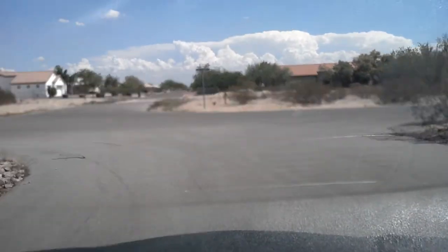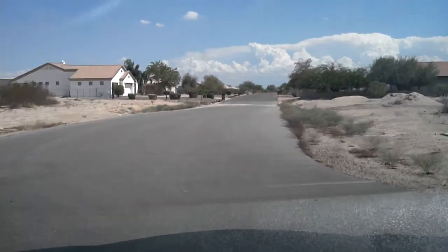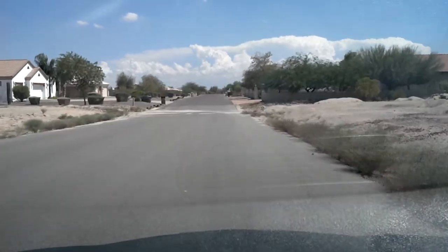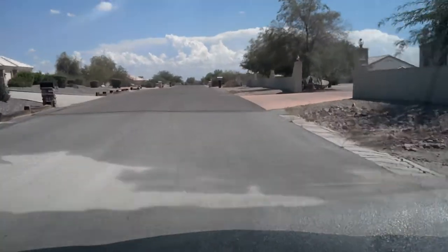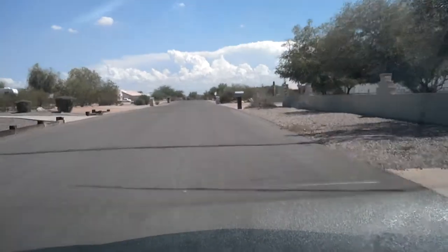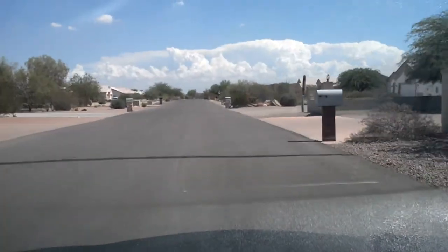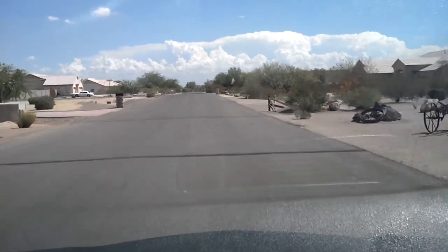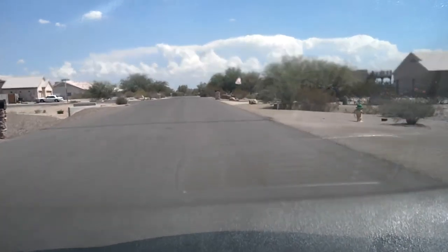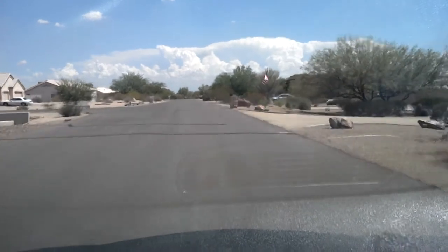It's because the first vlog I put up, I ended up taking it off because it was super shitty. You could barely hear my voice. It was shot in like 240 fucking P. Really shitty quality, it was at night. This is looking good — it's looking a lot better than the other shit.